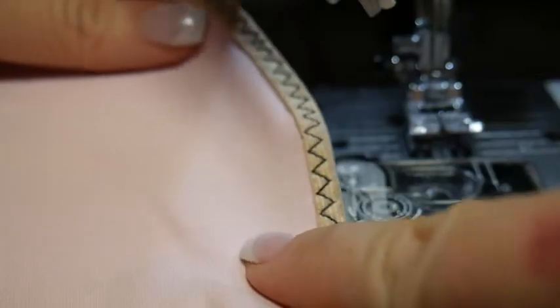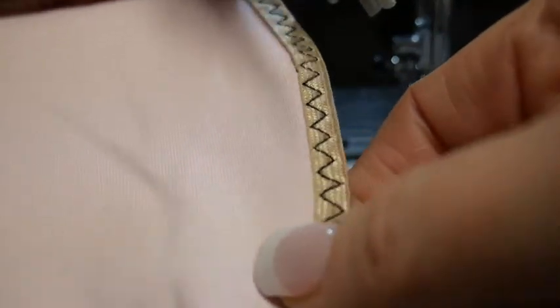And there you go. See how beautiful that is? And secure, right? This is my right side of my garment. Imagine that with matching thread — it would be really beautiful. Although this looks pretty too.